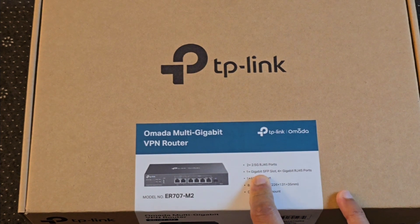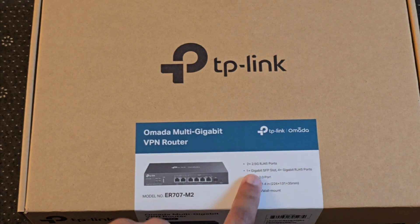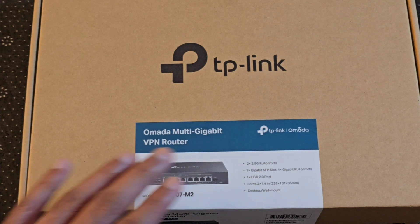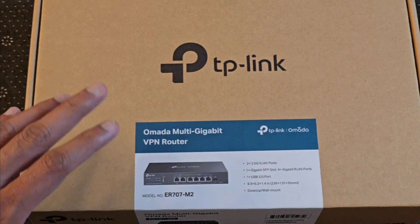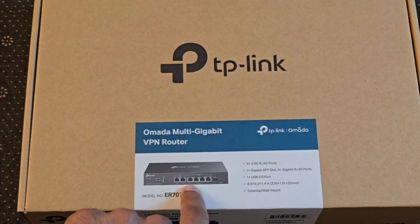You have a 1-gig SFP port that will allow you to use an SFP connector or a fiber connector for up to 1-gig connectivity, and an additional four 1-gig RJ45 ports. So this router does have a small switch built into it, as you can see here in the image.